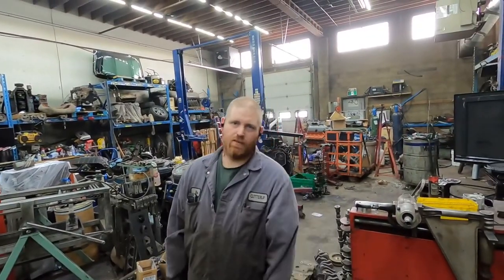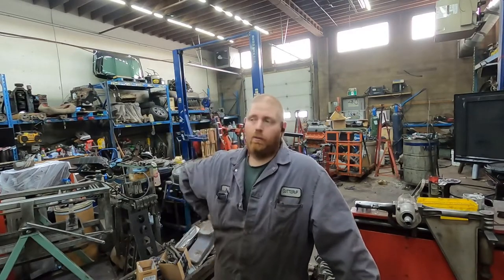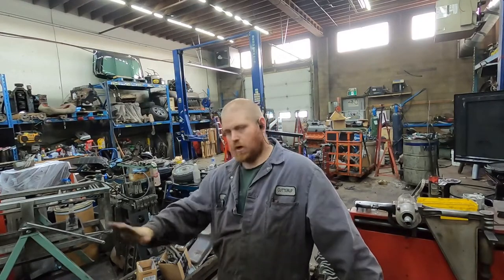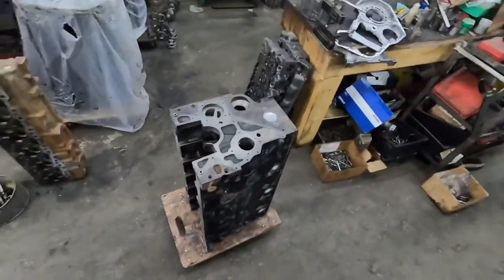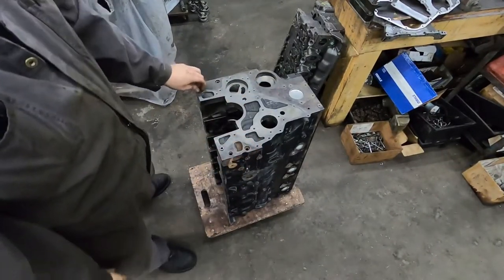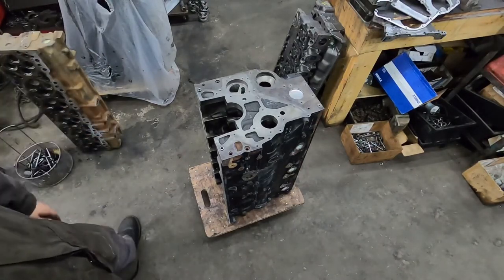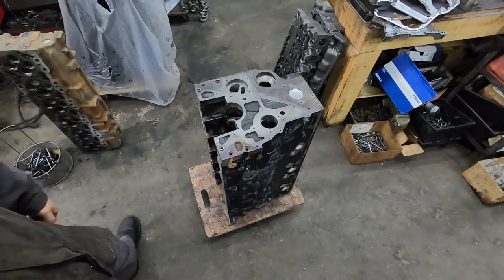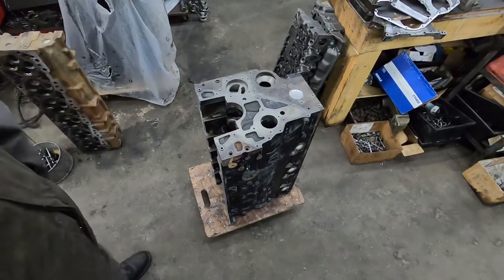Here at the shop on Christmas Eve, waiting for a customer to come pick up the last engine for the year. While I'm doing that, I'm going to start working on the 67 P-pump build. This engine is not going to make crazy power — I only need to make about a thousand, maybe 1100 horsepower with it, and it's going into a light truck.